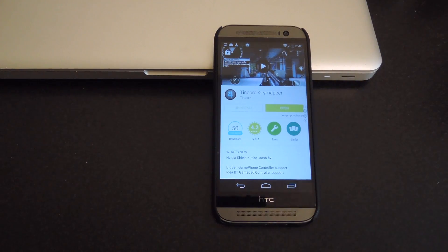Hey, what's up guys, it's Andrew and today I'm going to be showing you how to use a gamepad on your touch-based games like FIFA and Mortal Kombat 4. We're going to be doing that by installing an app called Tincore. What Tincore does is it assigns touches and button presses on your screen to actual physical buttons on a gamepad.